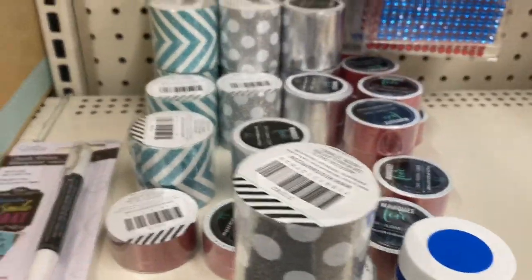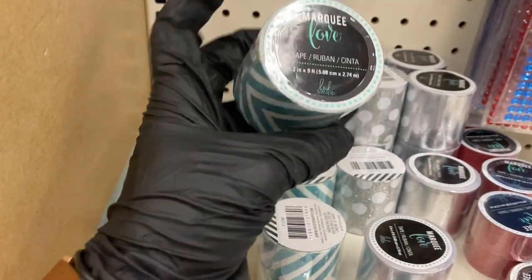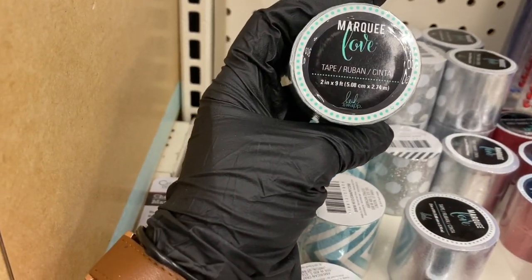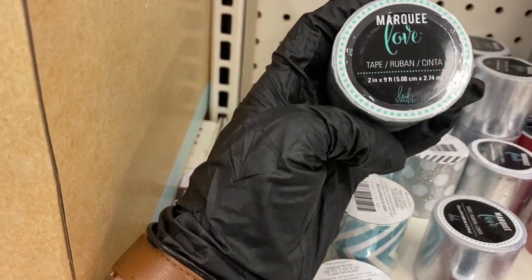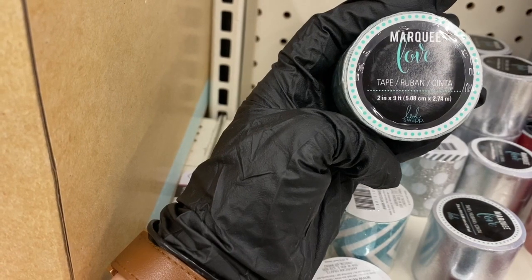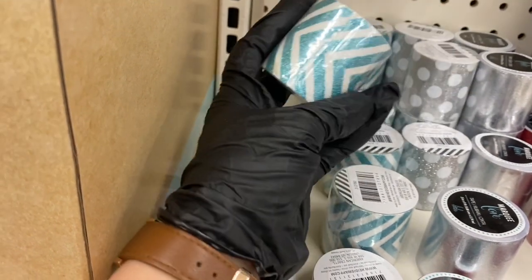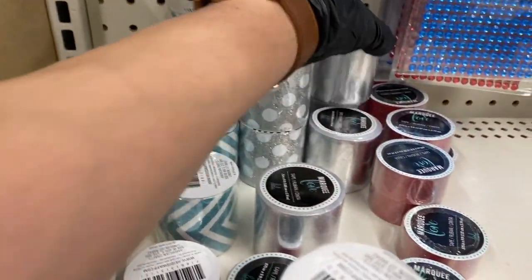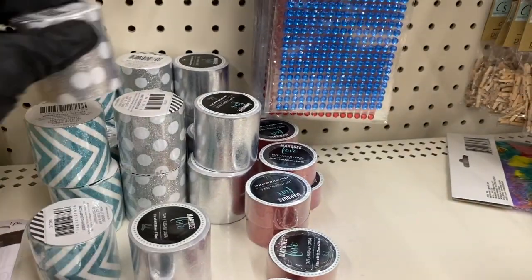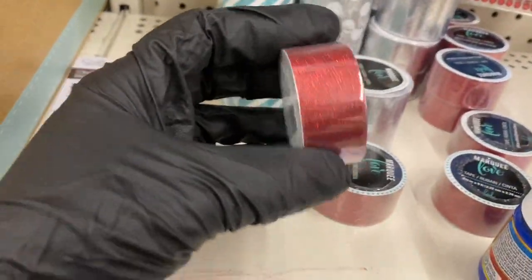Over here I think this is new — I don't think I've ever seen this. It's washi tape, it says 'Love Marquee Love Tape.' You have it in a few different kinds — this is new. And then there's some more washi tape here, and the red one.